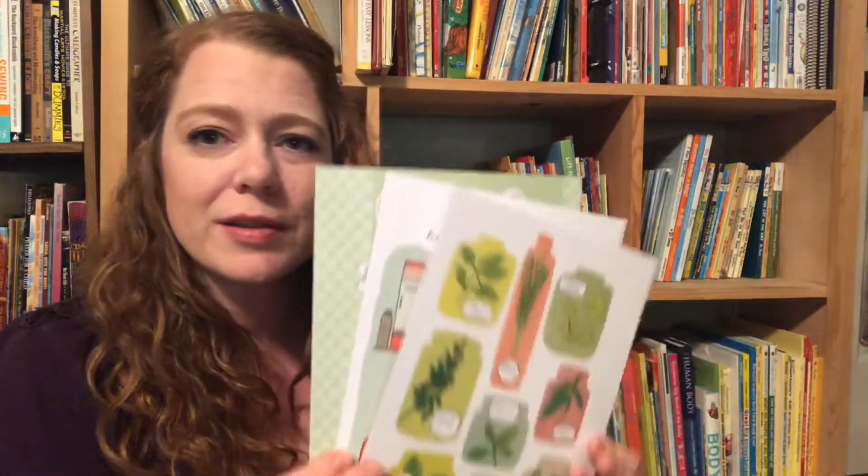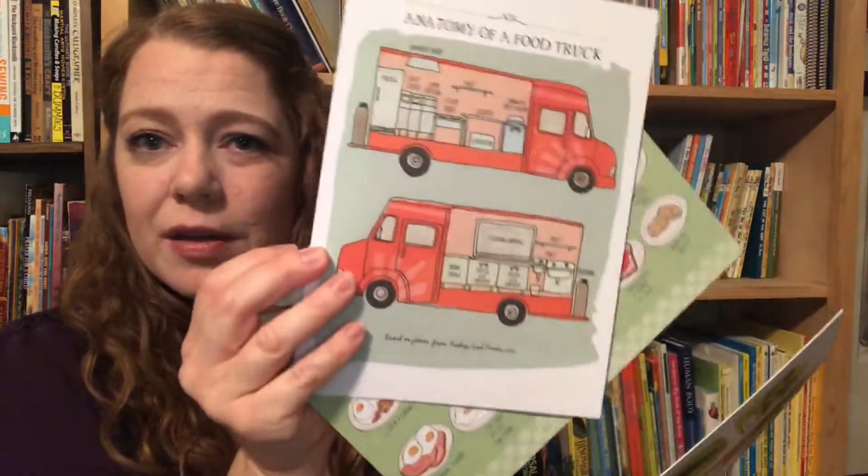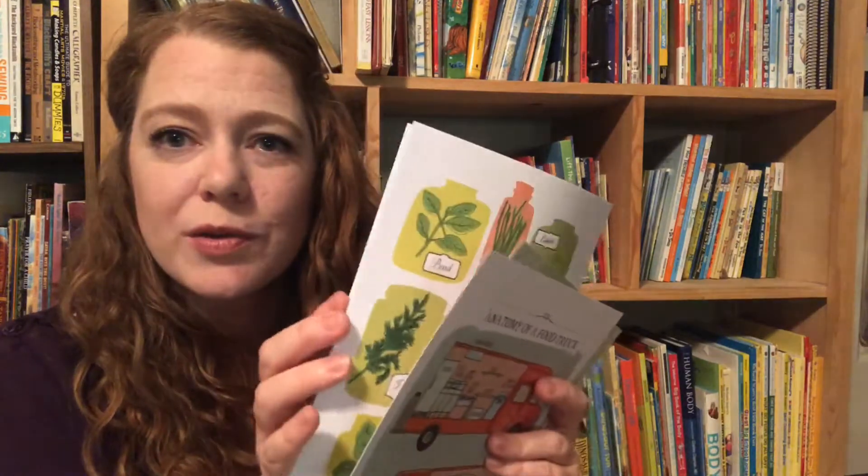I wanted to show you today Julia Rothman's Food Anatomy book, which I got out of her collection. I'm going to show you just the Food Anatomy — I have the other two books on two other videos. She also includes some really cool printables with her collection, and these are just some of the food ones. Each book has these little hardstock printables that you can put in frames or use to show your kids or your class — whatever you're doing with them. They're really pretty and really nice, so I got this collection — I had been wanting it.